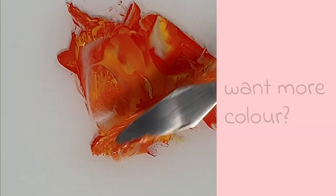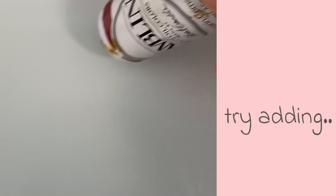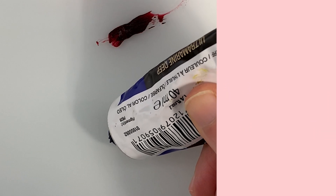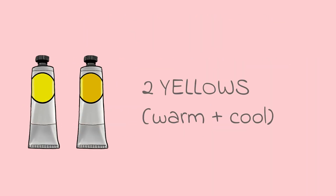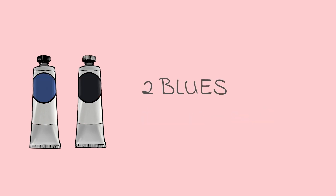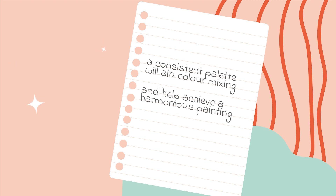If you want a bit more colour in your palette for still life and landscape painting, you could try an extended Zorn palette. This includes the additional colours of ultramarine, cadmium yellow and alizarin crimson. This gives you two yellows — warm and cooler — two reds — warm and cooler — and two blues. By sticking with the same palette you will learn colour mixing and also your paintings will be much more harmonious.